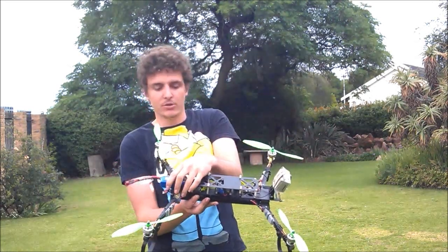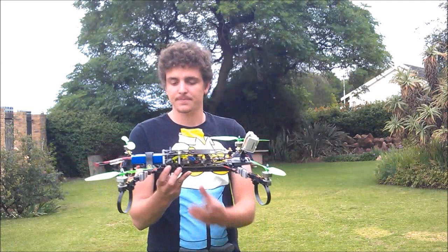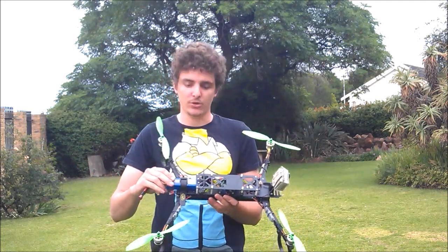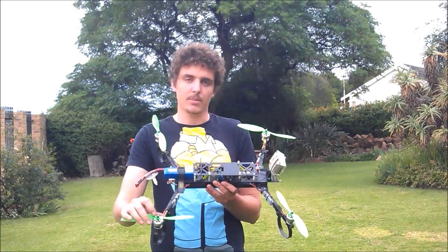I've got my receiver down this end by the battery. Then I've got a couple things to power my FPV system — all that you can find on the internet. I'm running the Turnigy 25C 2.2Ah batteries. They get a little warm while flying. I'm tempted to go to the 30C, but I'll make the decision when I order my next set of batteries.